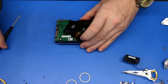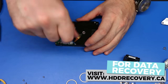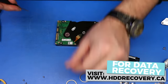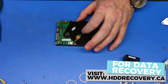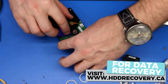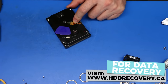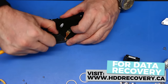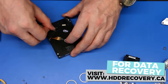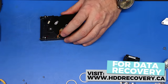In today's episode we're working on a 4TB Western Digital hard drive that belongs to the Spyglass family. Basically everything that Western Digital makes in this kind of format — two and a half inch drive, four and five terabytes in size — belongs to the Spyglass division.